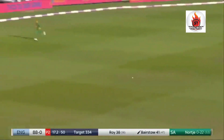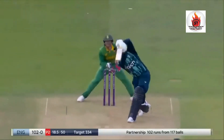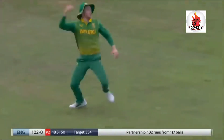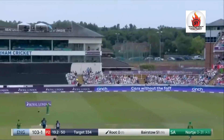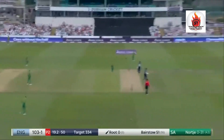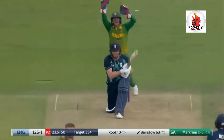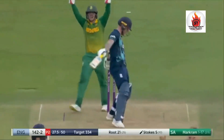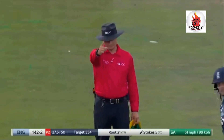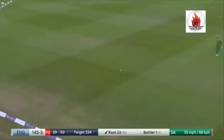Gets it through this time — been looking for that and finds the gap. Was he picked out? Miller he has — top edge! Oh, it's gone down. Oh, it's straight and gone. This could be close, this could be very close.